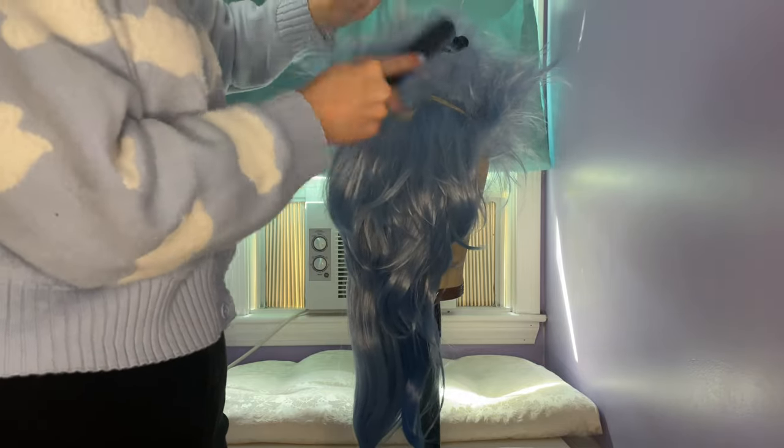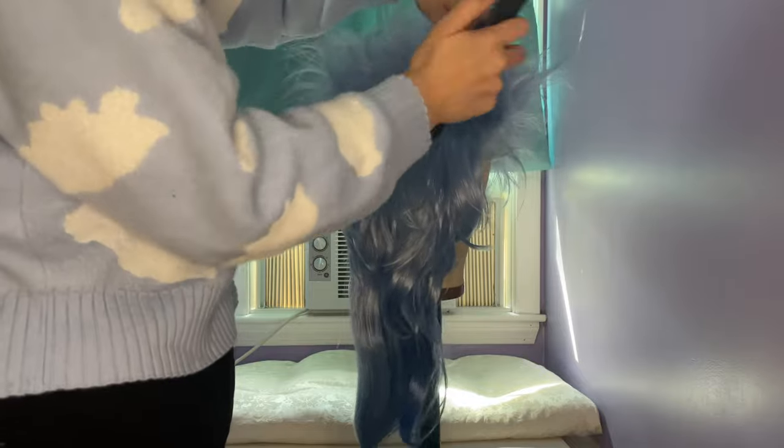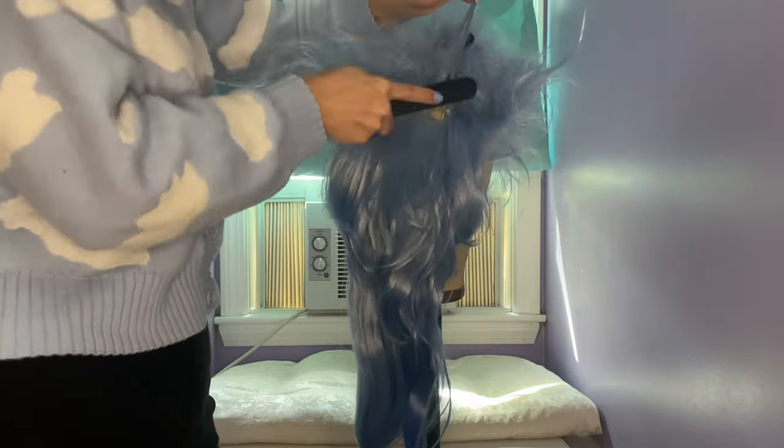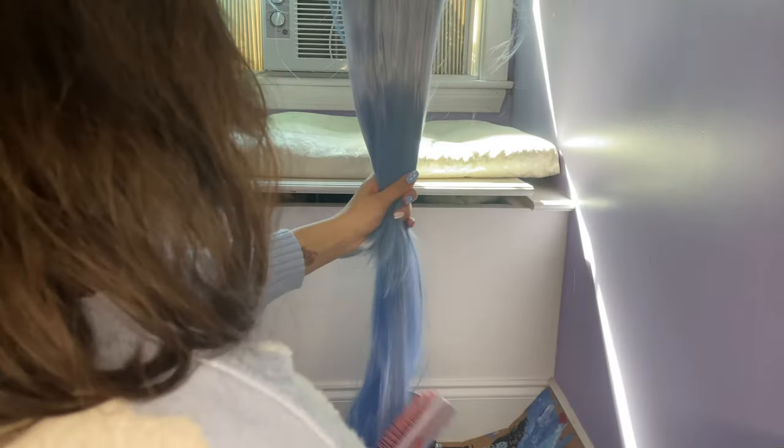Once you have the whole wig teased, you will want to give it time to fully cool. While the top part of the wig cooled, I went on to curl the bottom half.